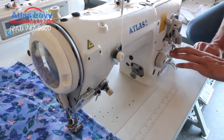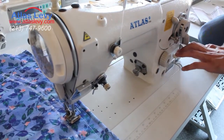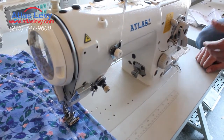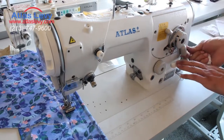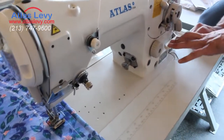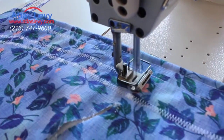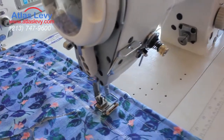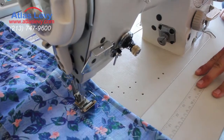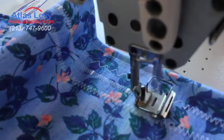For tacking, you would just push the reverse lever while sewing. If it feels like you have to put too much or too little pressure to do the actual tacking, you would move this lever forward or backward to increase or decrease the amount of pressure needed on the reverse lever. It's something you just have to get comfortable with and find the right pressure for you.